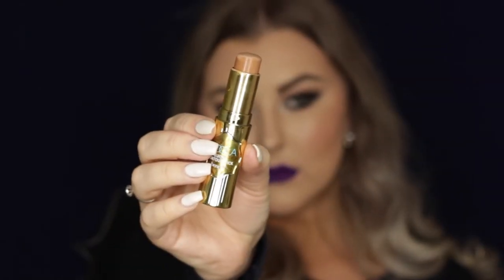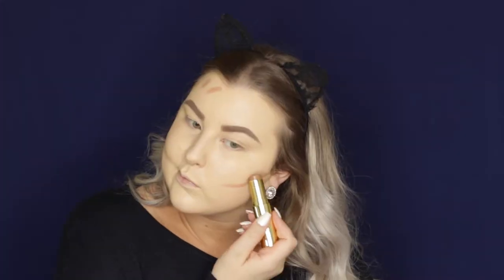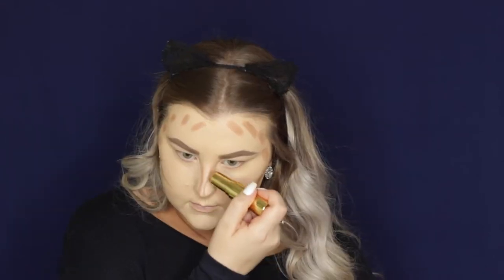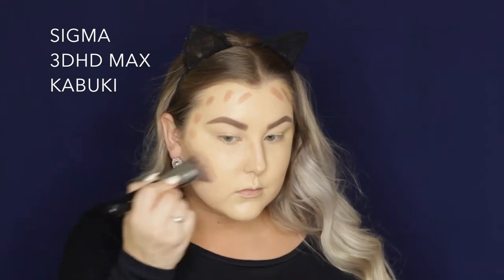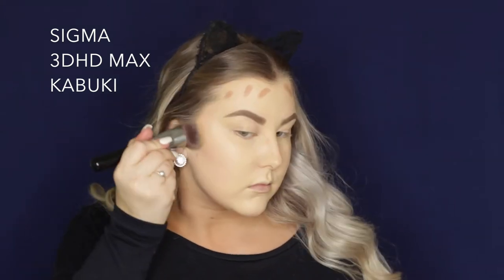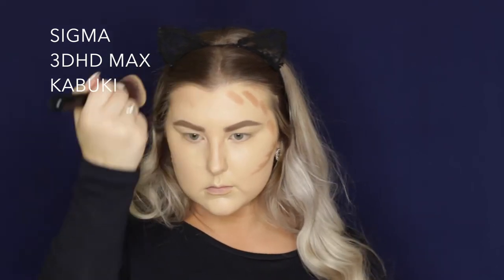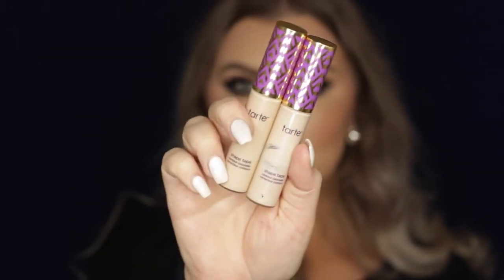Then to give my face some structure and color I'm using the Benefit Hoola Quickie Contour Stick and I'm just applying that to my cheekbones, my forehead, my temples, underneath my jawbone and under my lip and down my nose — which I stuffed up as you can see. And then I'm using my 3D HD Max Kabuki to blend this all out. I love this brush for blending out my cream contour. It just makes it look super airbrushed but still gives you the color payoff you want.